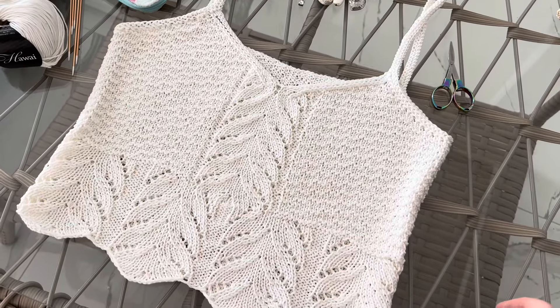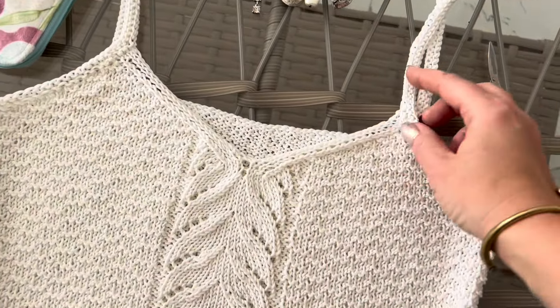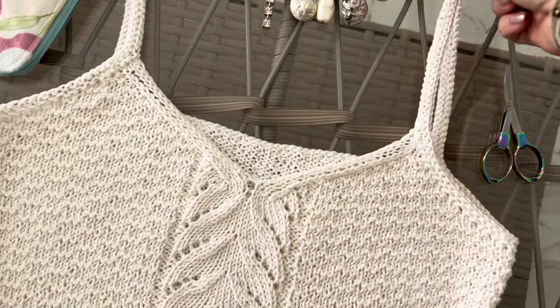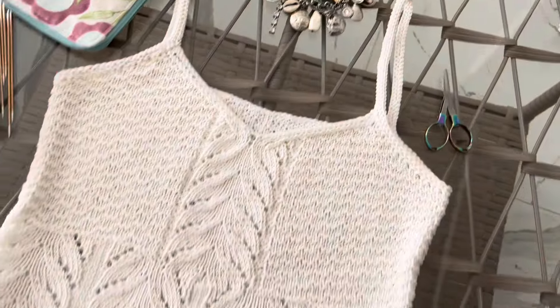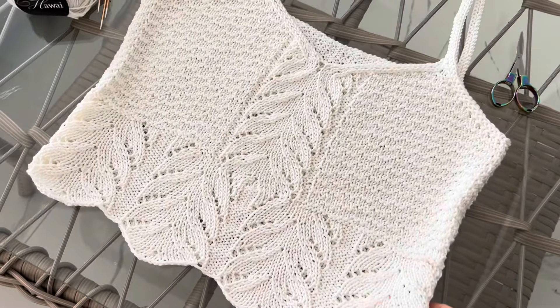Топ вяжется совсем непросто, он не для начинающих. Все фишки здесь в отделке, в бретелях. Как вы видите, здесь скос лицевой гладью, здесь вот так изнаночный переход в бретели. Но повозиться стоит, потому что модель выглядит очень-очень профессионально.